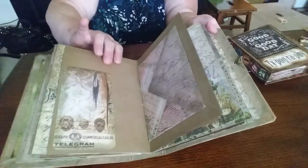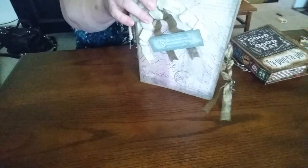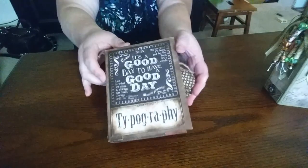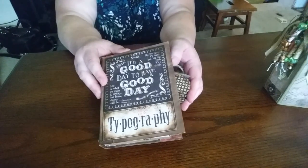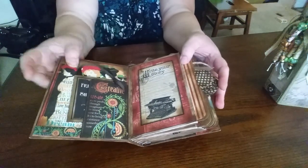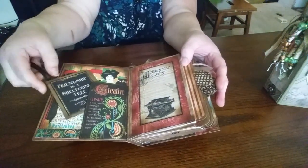I wanted to show this one — I'm not going to go through the whole thing, I just want to show you guys some of the other things that I've made. This one here was made with Graphic 45 typography, and this is a little envelope journal or a little photo album. We just sat and played one day and this is what I came up with.